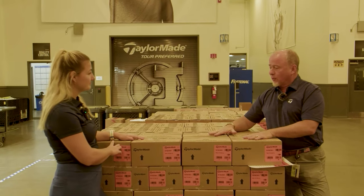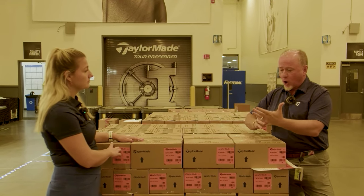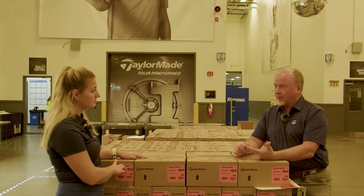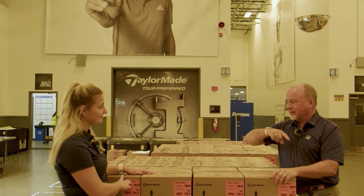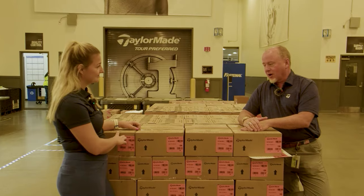The pallets get one final audit where a QC operator randomly picks boxes, opens them, and checks that the right numbers are in the right boxes. It gets a QC stamp, stretch wrapped, and then heads off to the distribution center and on to a golf course near you.